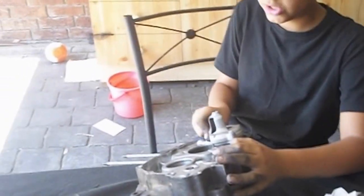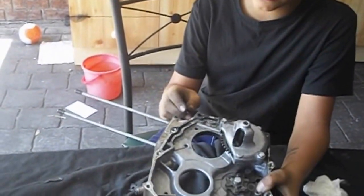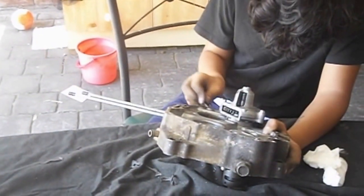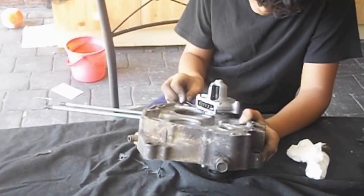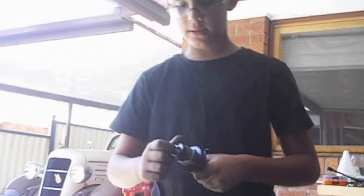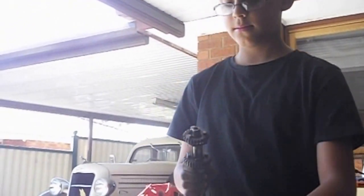Now we are just cleaning the other side of the gasket. Now we are going to put all the bearings in and put all of the gearing in.